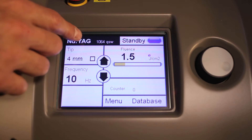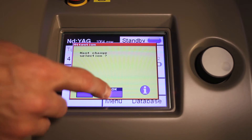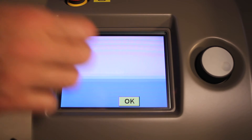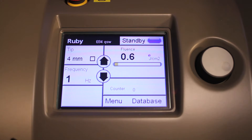To go to a different wavelength, you just hit where the wavelength shows. It's going to ask if you want to change your selection — select OK. For example, if you want to come over to the 694, hit OK. It's approximately a 30 to 45 second power up. All wavelengths are able to utilize all handpieces: the 2x2, the 3x3, the 4x4, and the newest handpiece, the 5x5. And that's how long it takes to switch from 1064 to 694.